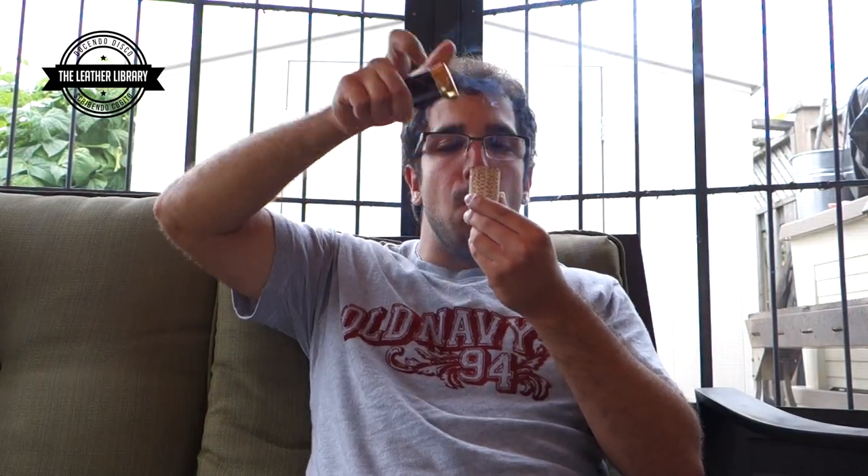So let's get this rolled up, packed in and lit up and we'll see how it is. And we're back. In terms of draw, it's very good. I packed it very tightly as you can see. In terms of taste, it doesn't taste anything like it smells, at least to me personally.